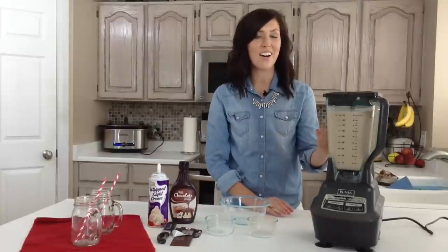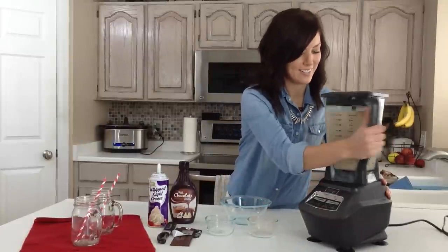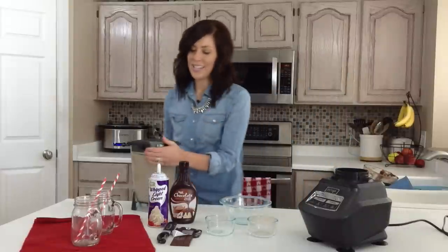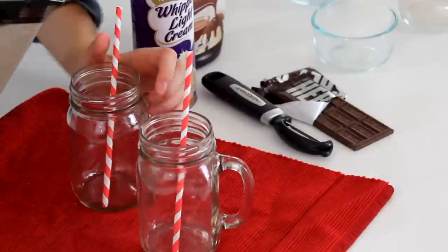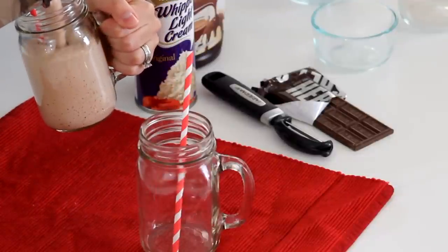After you notice that all of the ice cubes have been blended, then you are done. This makes quite a few servings — you could easily half this if you're just having it for a few people.